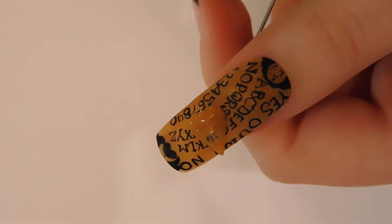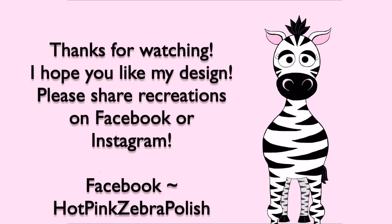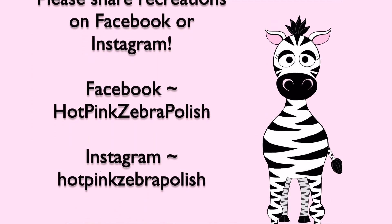Thank you so much for watching. I hope you like this design. Please share any recreations with me on Facebook or Instagram — I would love to see them, and I will see you in my next video. Bye.